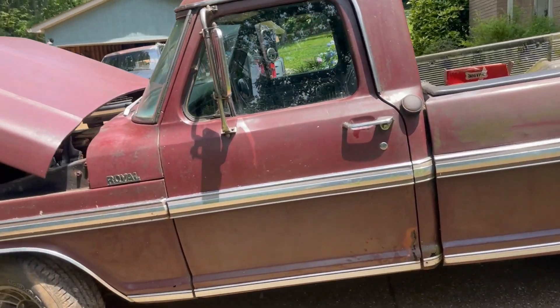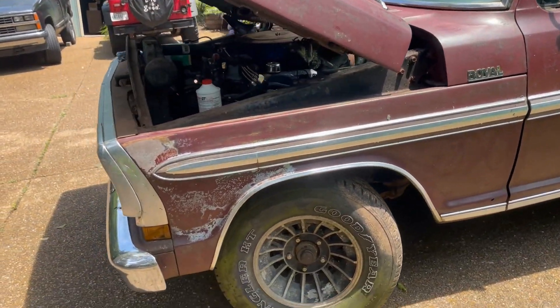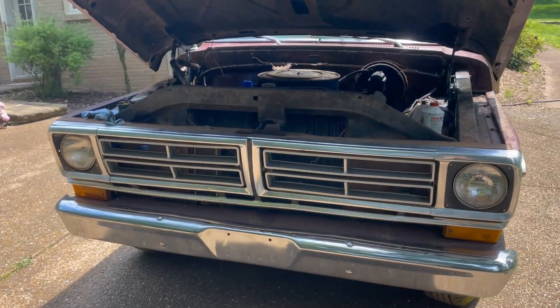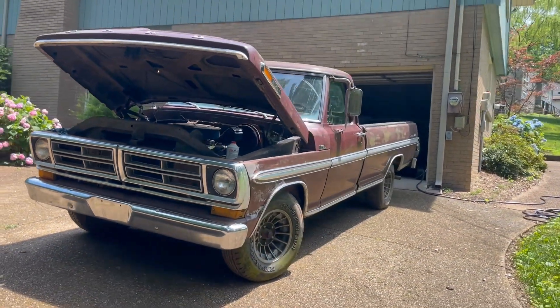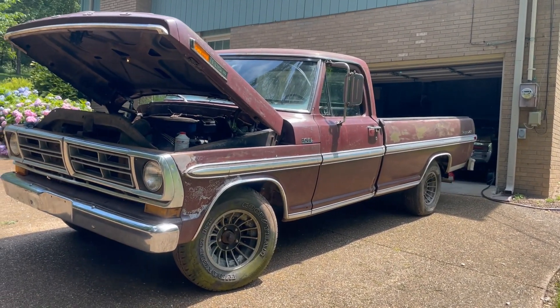I'm not going to power wash it. A lot of people have been asking about that, but I don't think it needs it — the paint is very thin. I'm going to try washing it by hand, scrubbing it a bit and seeing how that goes. It's looking pretty good out in the light; it's real nice to see it.